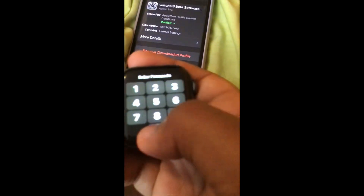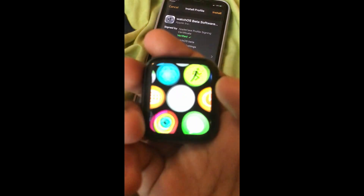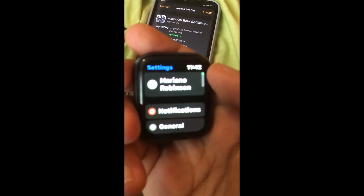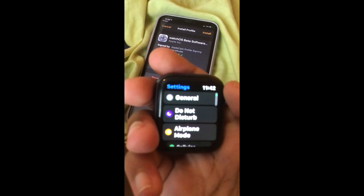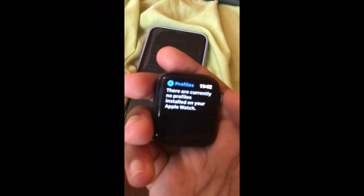So before doing any of this, make sure you don't have a profile already installed. Go into your Apple Watch, go to Settings, and go down until you see General.